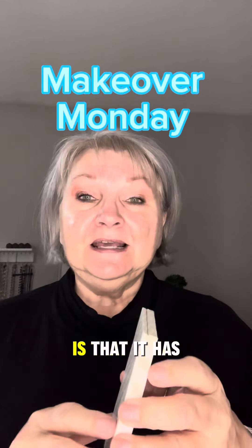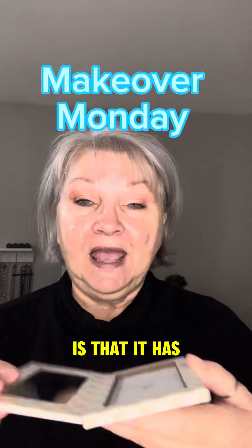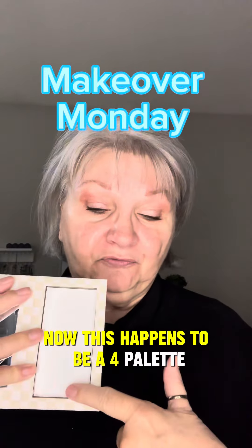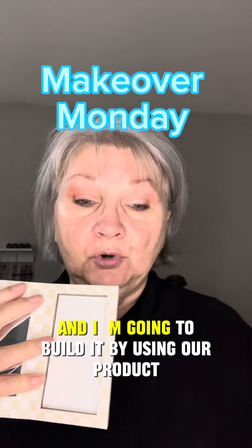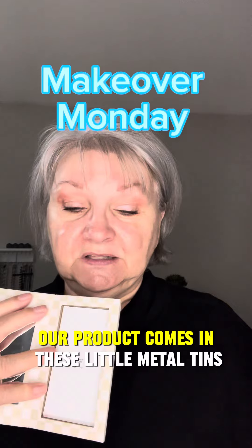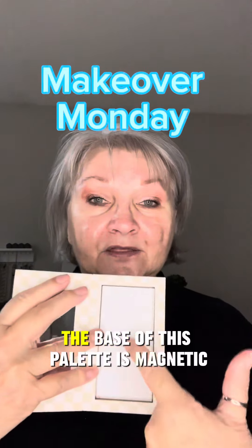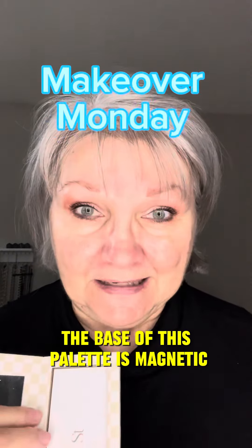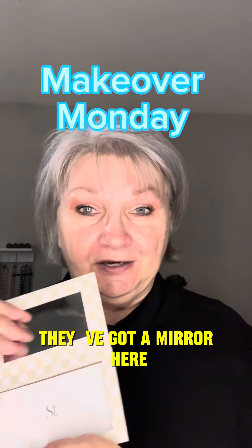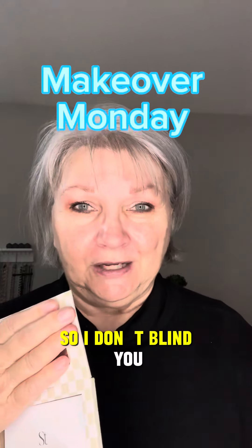Part of the beauty of Seint is that it starts out with a palette. This happens to be a four-pan palette, and I'm going to build it using our product. Our product comes in these little metal tins. The base of this palette is magnetic, so they fit in there — they won't fall out. There's a mirror here as well.